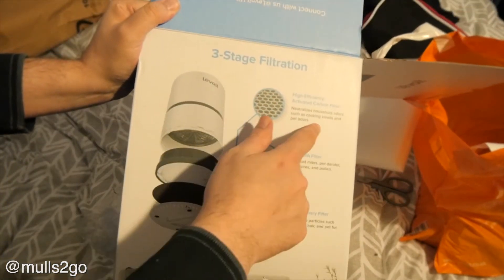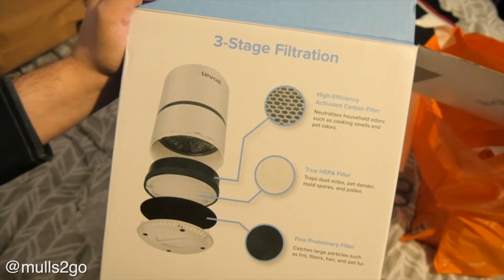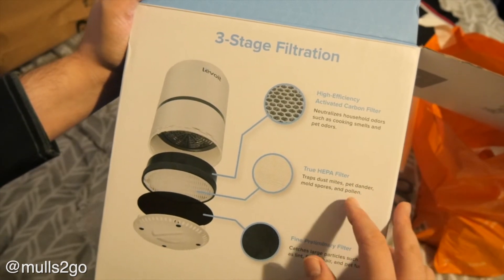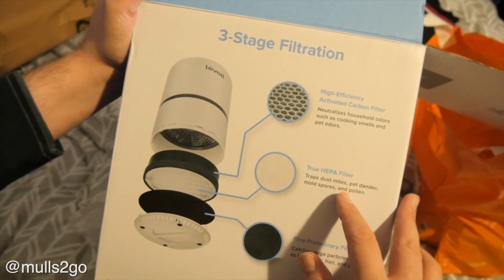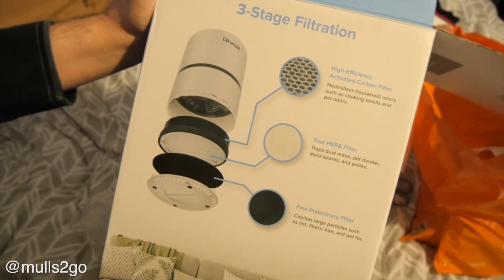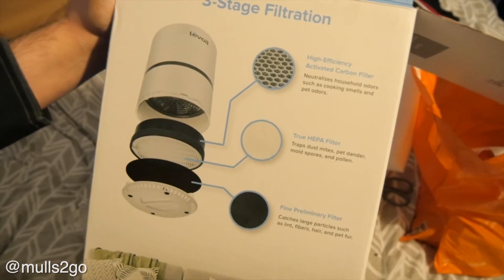So you've got a three-stage filtration: a high-efficiency activated carbon filter that neutralizes household odors such as cooking smells and pet odors, and a true HEPA filter that traps dust mites, pet dander, mold spores, and pollen. Pet dander is microscopic bits of dead skin from the cat.